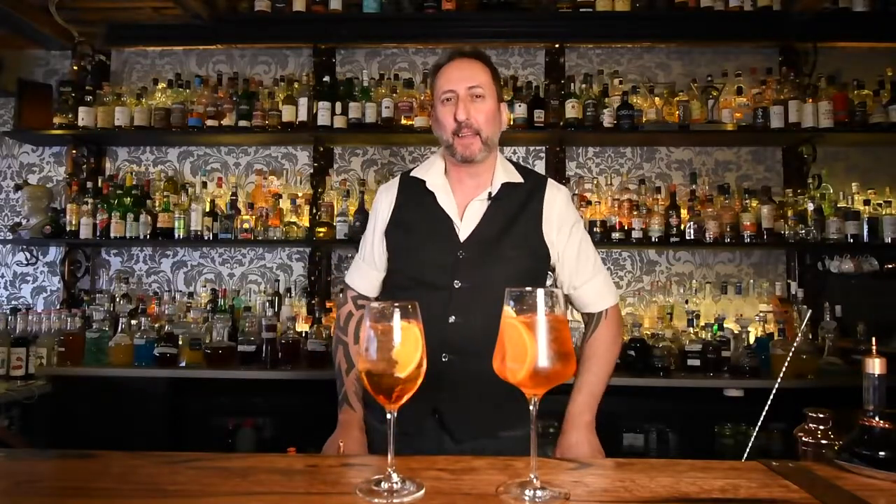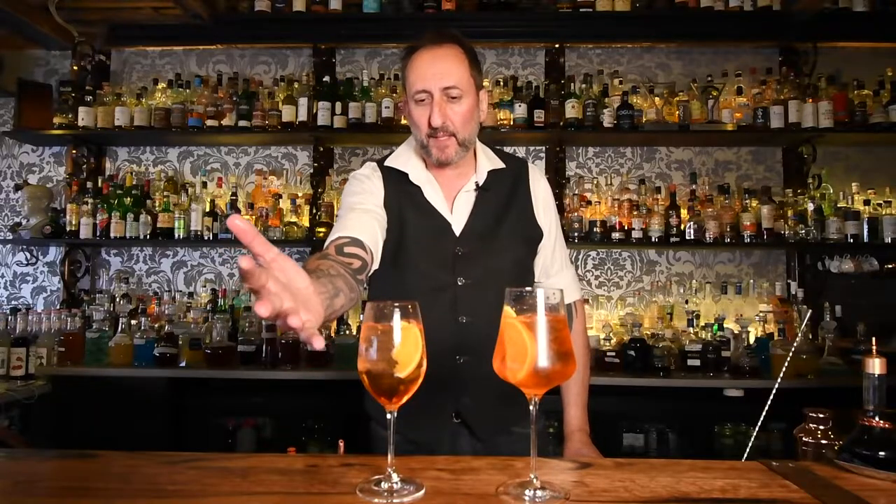How good does that look? I used to make it the wrong way because I would build it and then add the soda water and Prosecco on top after I added the ice, and it would look something like that — very watery at the top, with the colour of the Aperol sitting at the bottom. This is the way to absolutely make it.